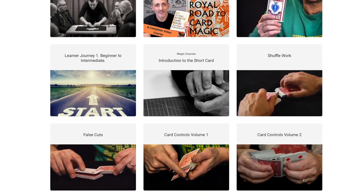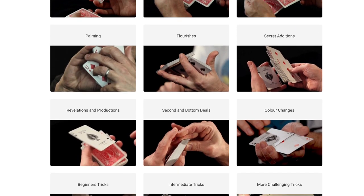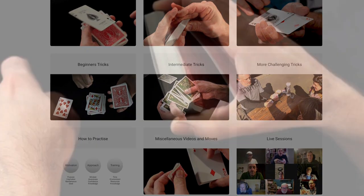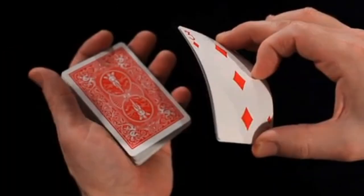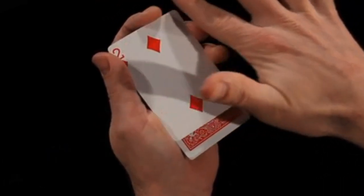Check out cardmagiccourse.com — that's my online card magic course. I've just done a whole load more filming for the Royal Road to Card Magic. The way it works is you get loads of courses, forces, switches, a how-to-practice course, different trick courses, and lots of theory. I'm building the Royal Road to Card Magic course over the next couple of years — I'm going to do the whole book in detail. And there are also live sessions most weeks, which are a really nice safe space to ask any questions about magic and indeed life. So that's cardmagiccourse.com.